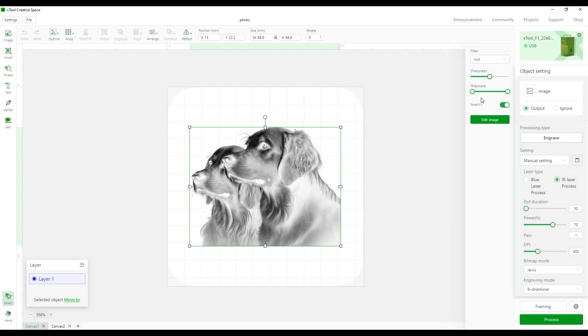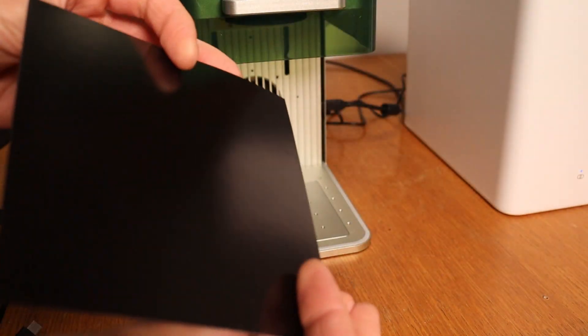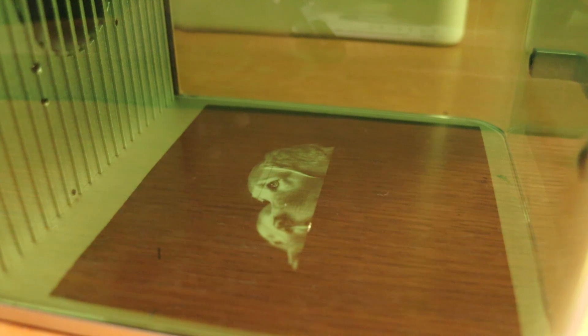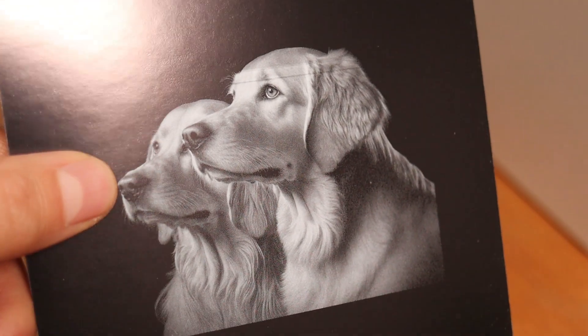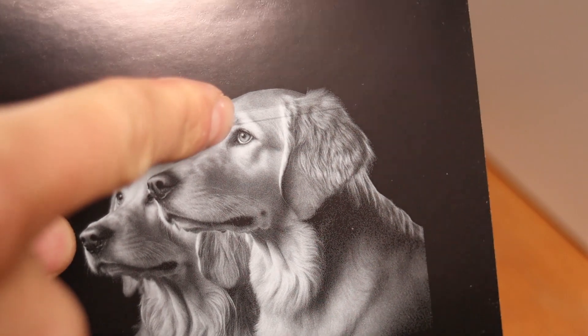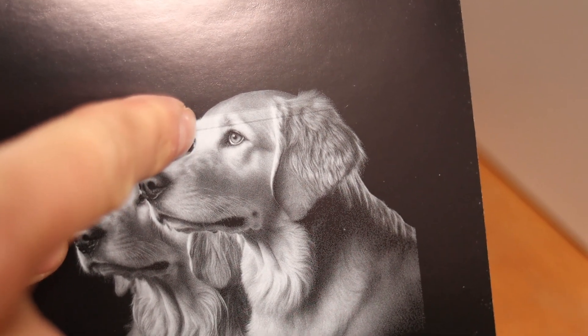Now let's try to engrave a photo. We will use the infrared laser for this purpose as it has a much smaller focus spot size. I will engrave the black paper from the material sample pack. The result is incredible — I really can't believe how good the resolution is. There is a small anomaly here because the paper moved due to airflow.